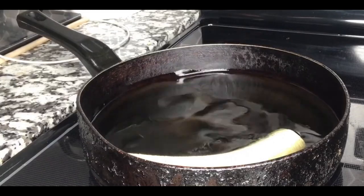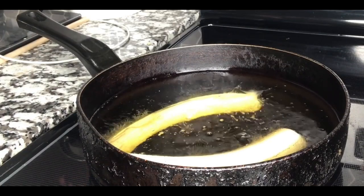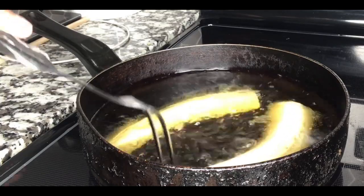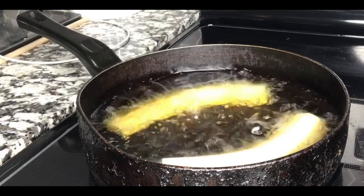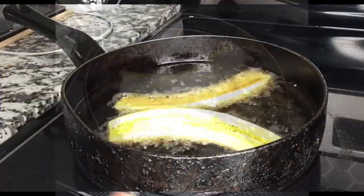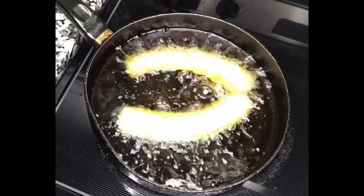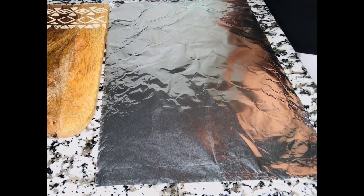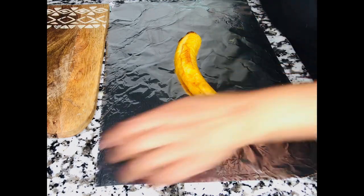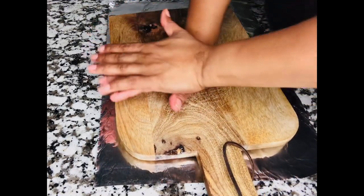Take it to the frying pan with the fire on medium and lay the plantain in slowly. Do not drop things into the oil or you will get burned. With the fire on medium, let it cook a couple minutes on each side, continuing to turn so it browns evenly. Once it's done, lay a piece of foil on the counter, place the plantain on it, and use a cutting board to mash it — just press it down as lightly as you can. Beautiful color!